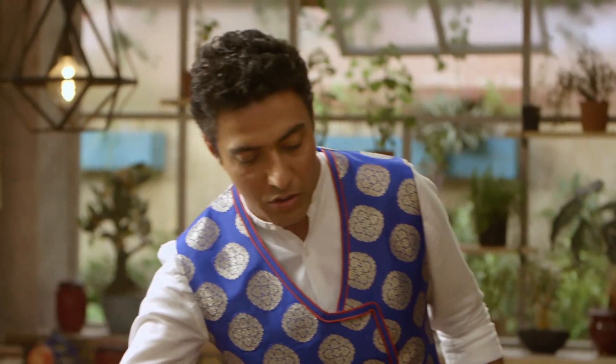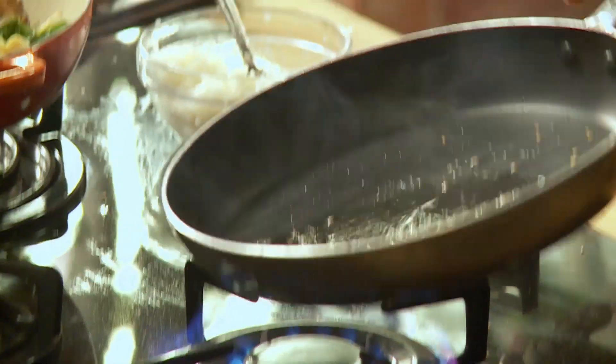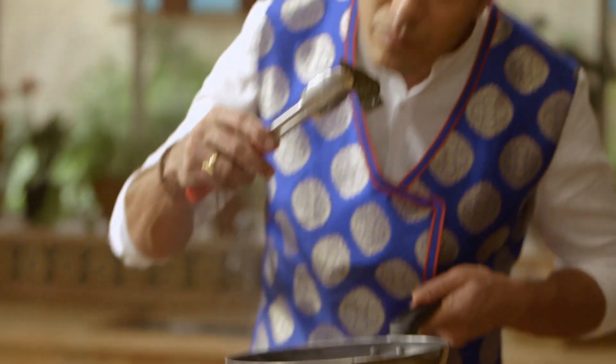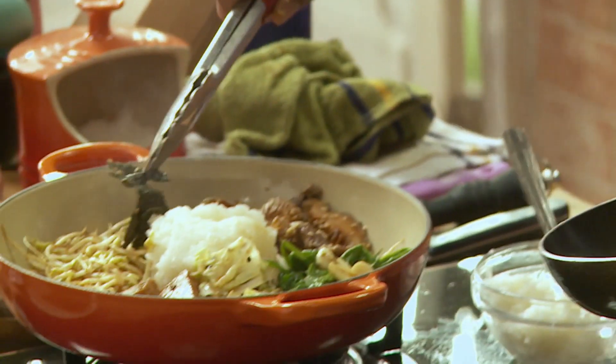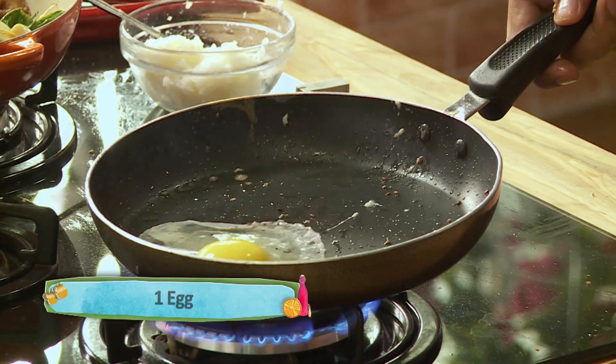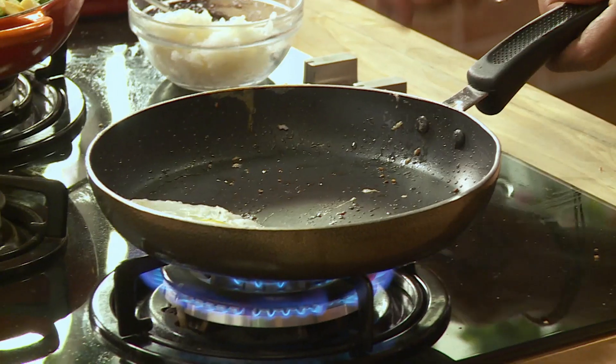I'm going to do a nori-flavored oil for my fried egg. This is nori, which is Japanese seaweed — you can get Korean seaweed too. We killed two birds with one stone: one, we got our nori super nice and crispy, and two, we got seaweed-flavored oil. That's a good looking fried egg. Some things are therapeutic, some things are like a spa — and fried egg is the same.